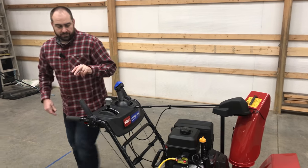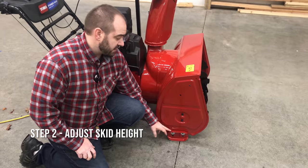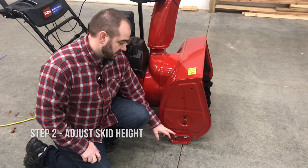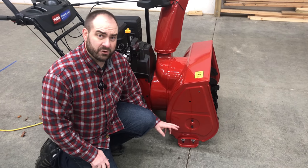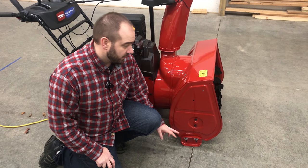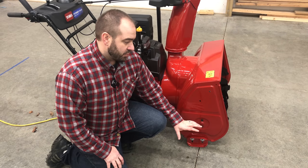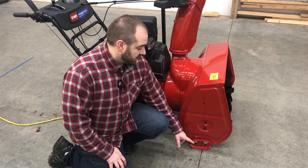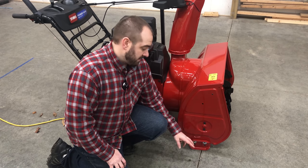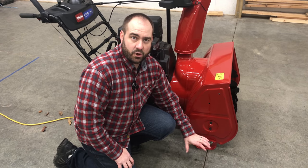Step number two, adjust your skids for the location that you're going to be snowblowing. I've got mine all the way down so I've got about a two-inch lift — I'm doing a gravel driveway and I don't want to pick up that gravel. If you wanted a cleaner, closer snowblowing for a sidewalk or a blacktop driveway, you would adjust the skids up and maybe even put plastic skids on if you didn't want to damage the coating on the blacktop.